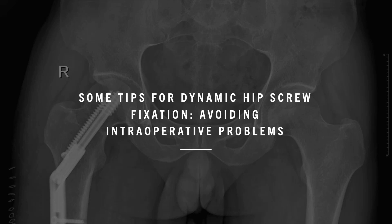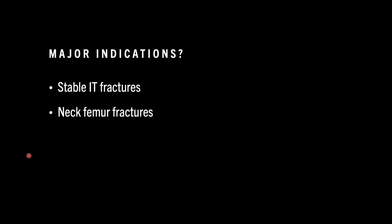Hello friends. In this presentation I will be talking about some basic tips required for dynamic hip screw fixation of proximal femur fractures, especially neck femur fractures and intertrochanteric fractures. You might be aware of the technique but intraoperatively we definitely face some difficulty while placement of the dynamic hip screw. Recently I've noticed some residents are not even aware of the dynamic hip screw technique because the nail has predominantly taken over in proximal femur fractures. But you need to be aware of this technique because it has been a gold standard in fixation of stable intertrochanteric fractures and neck femur fractures, especially those which are displaced and unstable in nature.